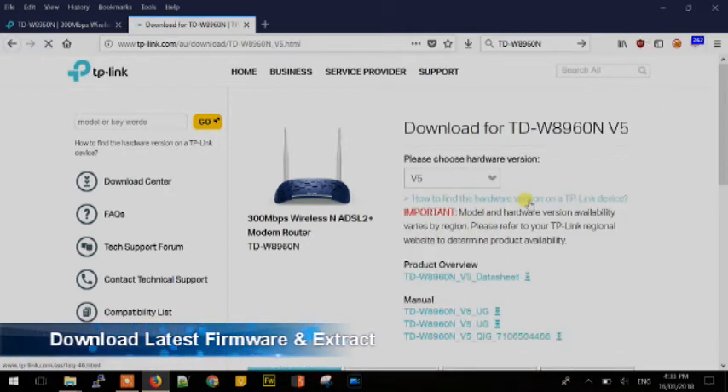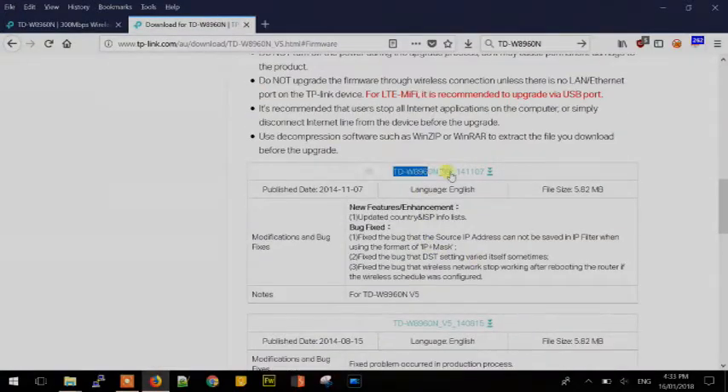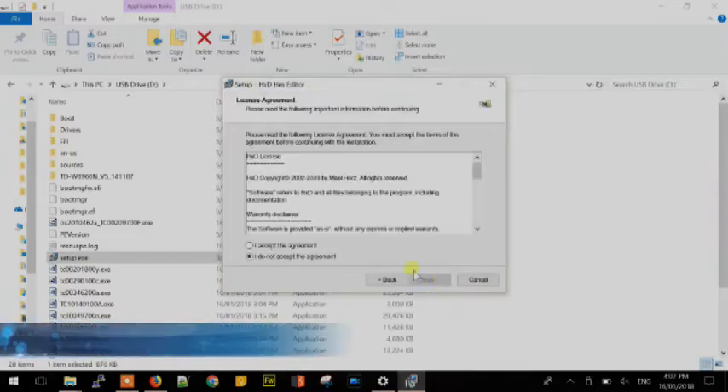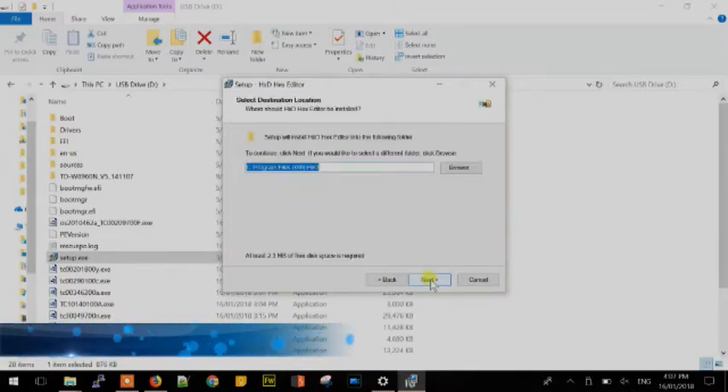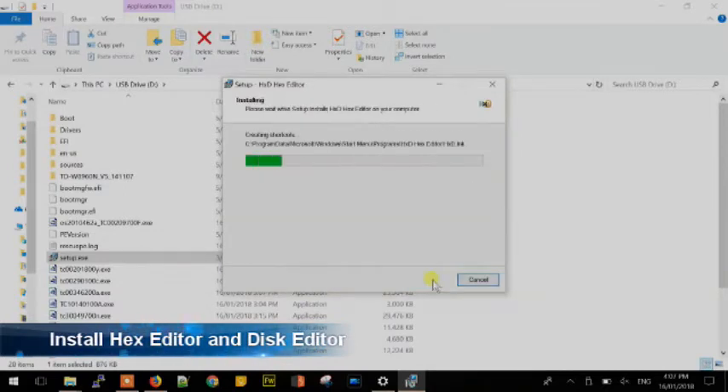The process is simple: put your router into recovery mode, download the latest firmware, modify it with a hex editor, change your network settings, upload the modified firmware, then upload the unmodified firmware. Enjoy the rest of the video.